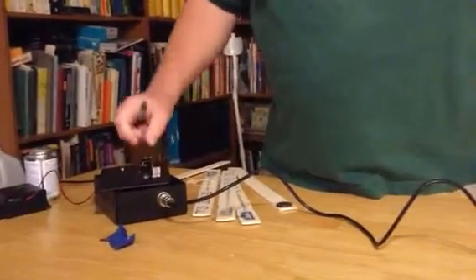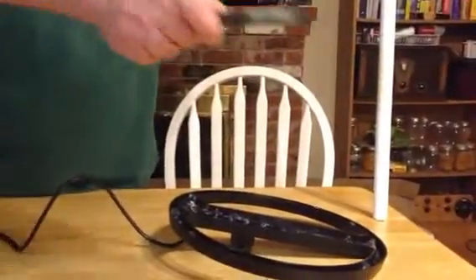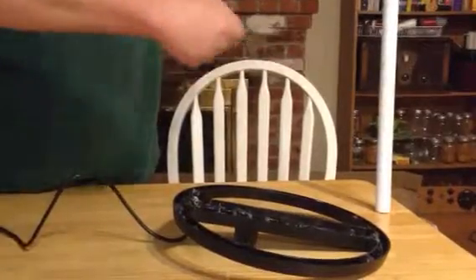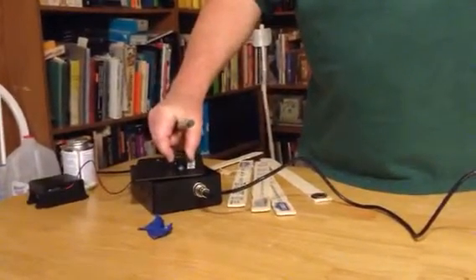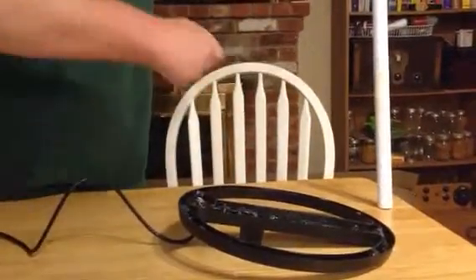This is a metal ferrite rod. The detector is picking it up at about 25 centimeters. Now I'm going to adjust the ground balance up to about the halfway point, and it pretty much discriminated it out, which is what it's supposed to do.